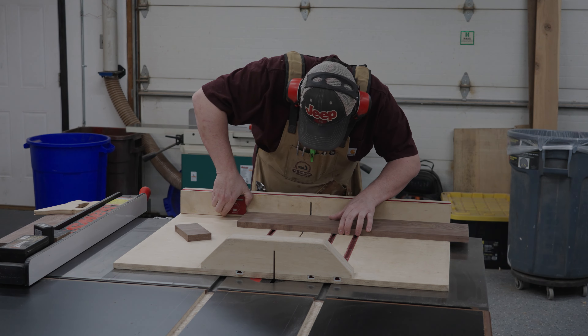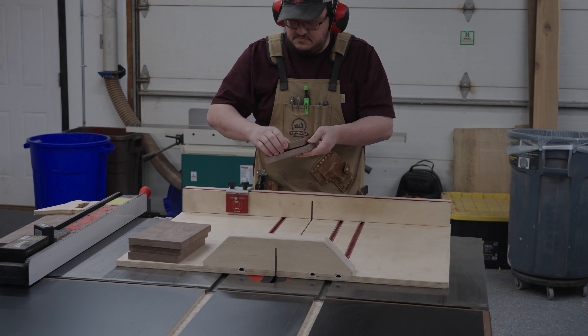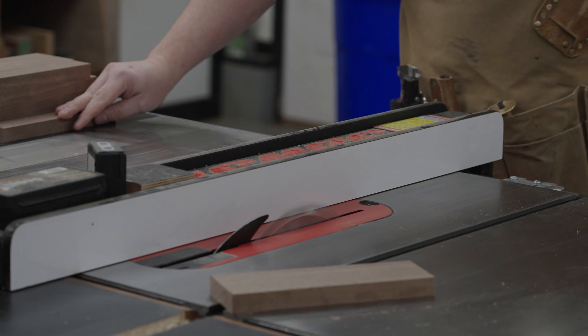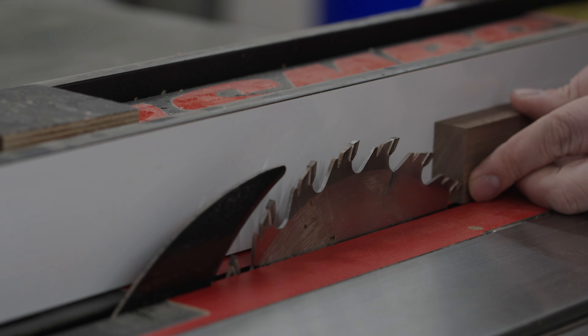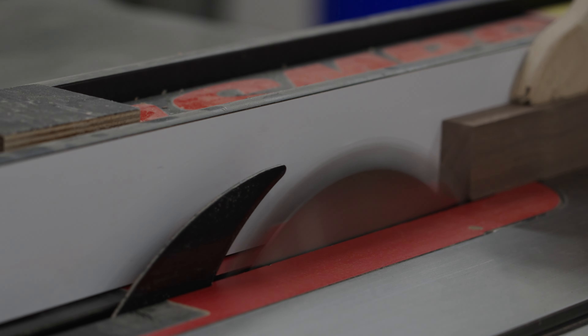Now the shelves are done, we can start having a little more fun with the design. Here I'm going to cross cut some walnut, cutting it down to about seven and a quarter inches. Next we'll be ripping these pieces down to an inch and a half. I need eight total pieces for the project and an extra piece to serve as a spacer later on. We're going to take that extra piece and remove a saw blade's width off the thickness of it.